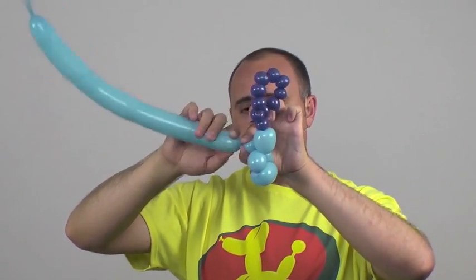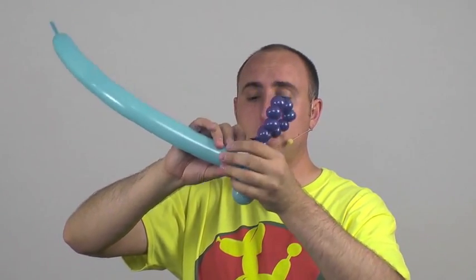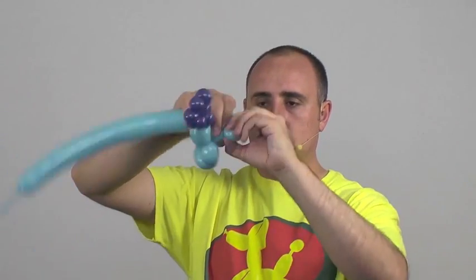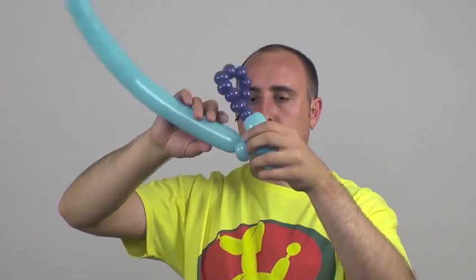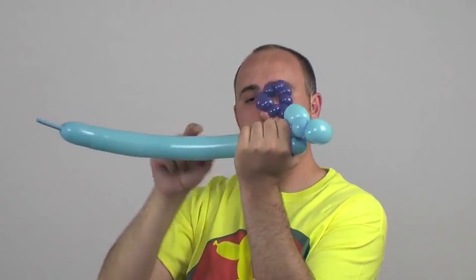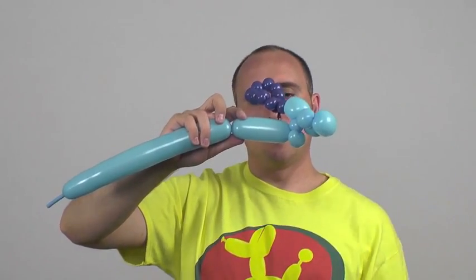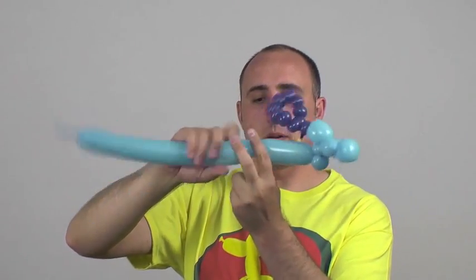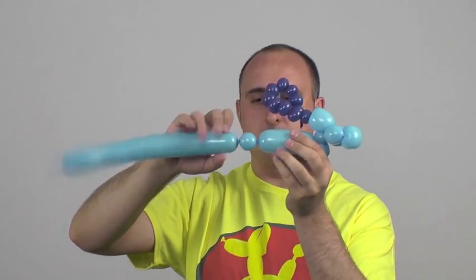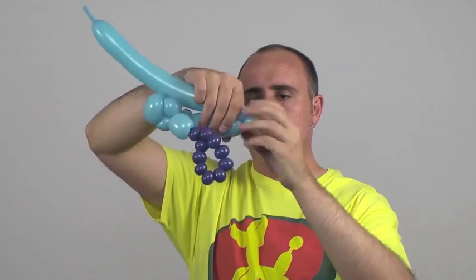Now we're going to twist a small bubble, about half an inch, followed by a large pinch twist — about a one-inch bubble. Then we've got to make the body of our train, so we're going to do a hand's width — my hands are about four, maybe five inches wide — followed by another pinch twist, one-inch bubble. Pinch twist it. Awesome, doing great.